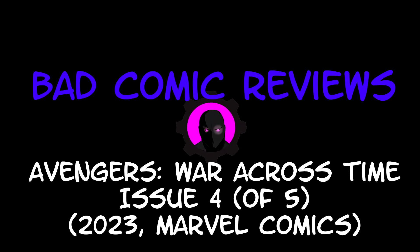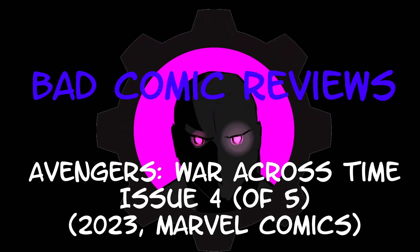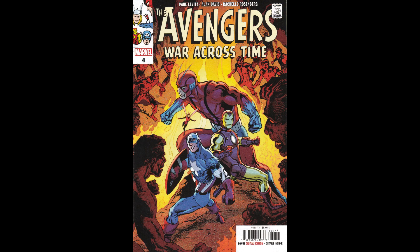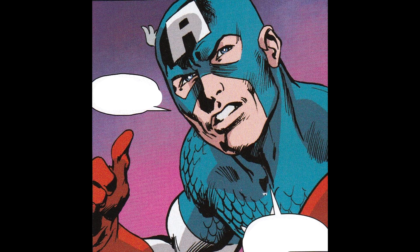Hello and welcome to another Bad Comic Review. This time we're looking at The Avengers: War Across Time Issue 4. This is a mini-series from Marvel Comics written by Paul Levitz, art by Alan Davis, color art by Rochelle Rosenberg, letters by VC's Corey Pettit, cover by Alan Davis and Carlos Lopez, assistant editor Martin Biro, associate editor Elise Bissa, edited by Tom Brevort.